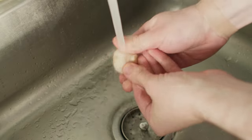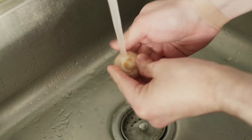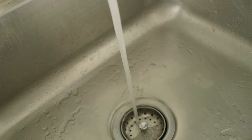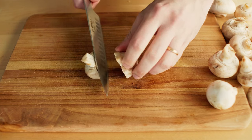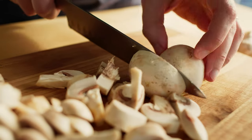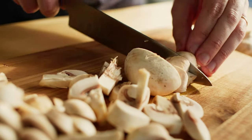I know, I know. There are conflicting opinions about washing mushrooms, but I have an opinion that I don't like to eat dirt. Roughly chop them — they are going to dramatically decrease in size, so do not worry about them being too big.